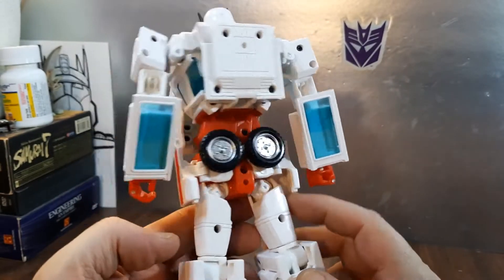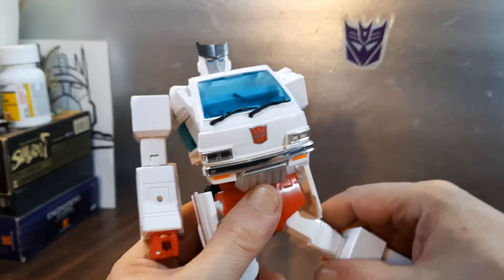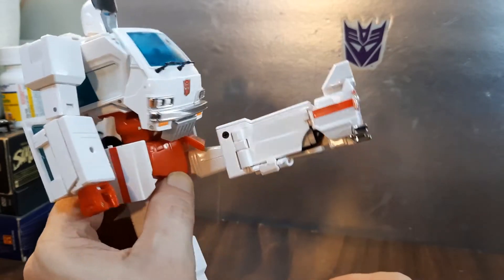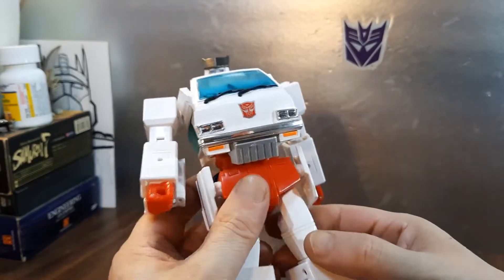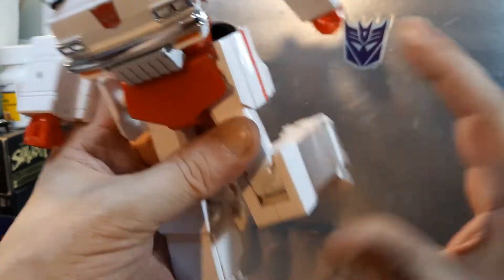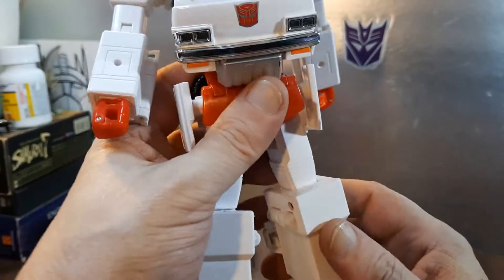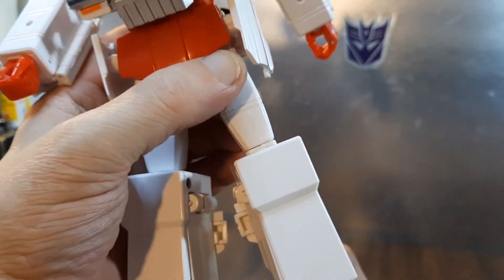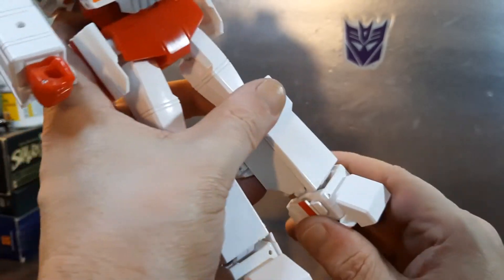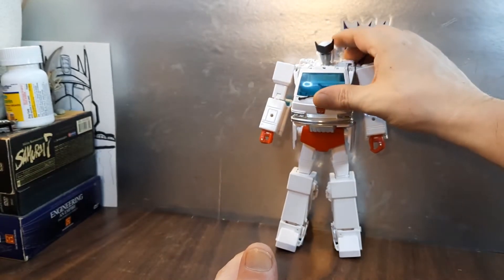I forgot to do a step — these panels are supposed to fold in and tab in here. I always forget that. From the back: legs go out pretty far, farther if you let the hip skirts out of the way. Hip skirts are present. Movement forward holds pretty well on both sides. You have a universal joint and thigh swivel, a swivel right above the knee, and about just shy of 90 degrees at the knee. There's also an ankle rocker with a bit of up and down. Not bad at all.